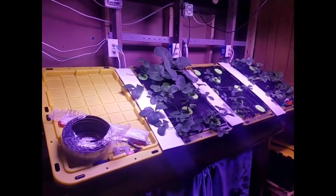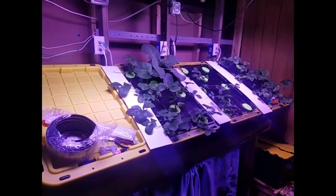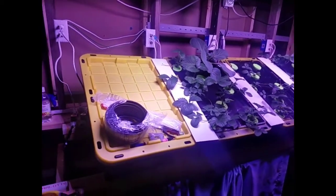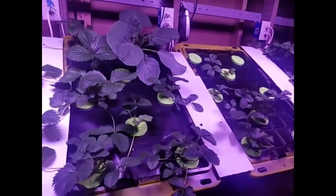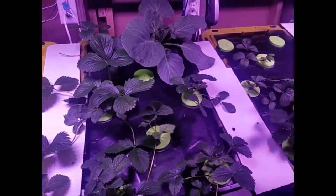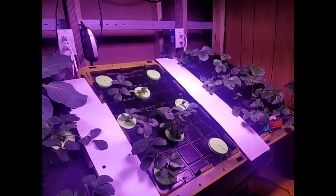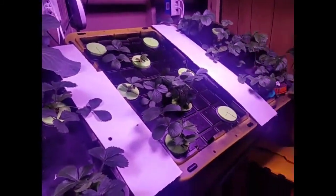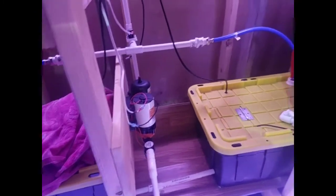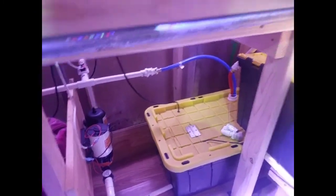This is the new aeroponic system I finished about three weeks ago. There's room for five of these totes, each till has eight planting sites, and each till has ten misters inside to mist the roots. There are two reservoir tanks down here with a pump for circulation — you can see how big the roots are.